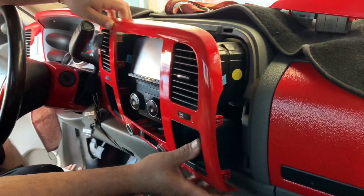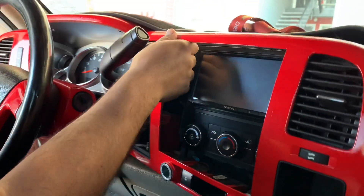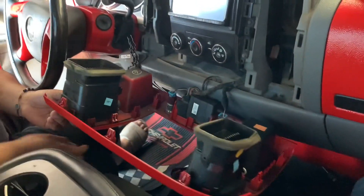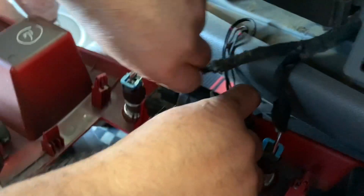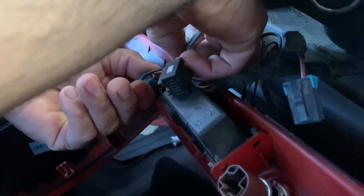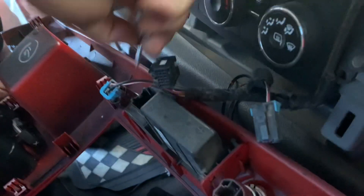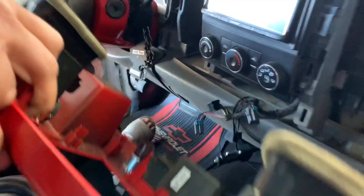So we're gonna start by removing the dash bezel for the radio — it just clips, so just pull it out. Just like that and it's out, just clips so you can just pull on it. Next up you want to remove the harness for the cigarette lighter and also for the traction control. On my truck and some other trucks there's only three harnesses. And just like that, the old one is out.